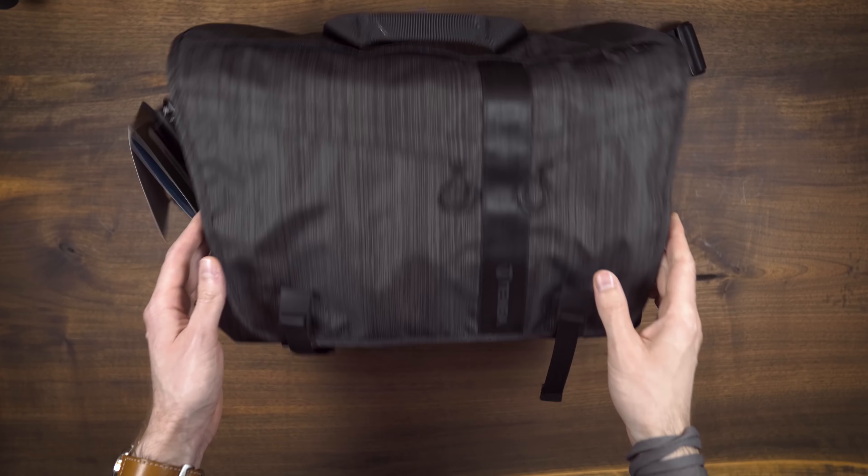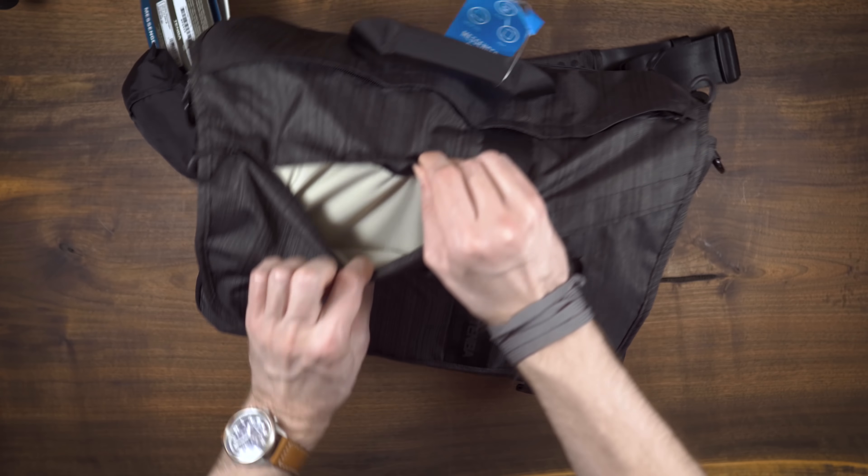That brings me to my question for you guys: which do you prefer, zippers or roll tops, and why? Let me know in the comments below. Tenba does make this bag in a messenger style for those that don't like roll tops or backpacks, which I tested for a short while, and it seems pretty much identical from a quality standpoint.